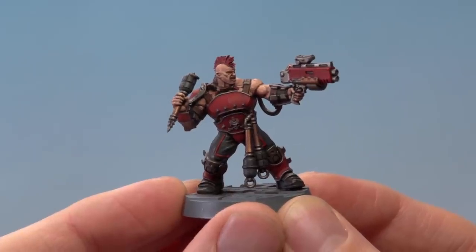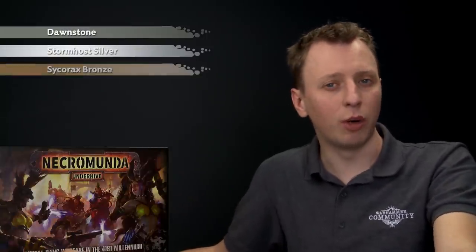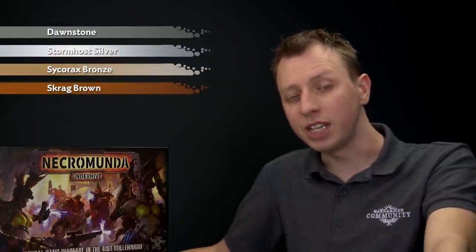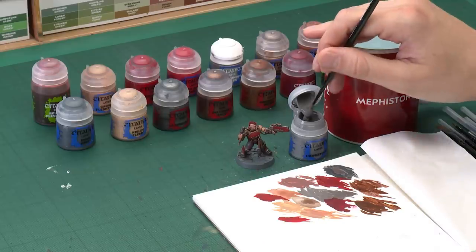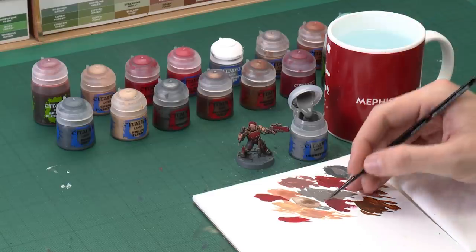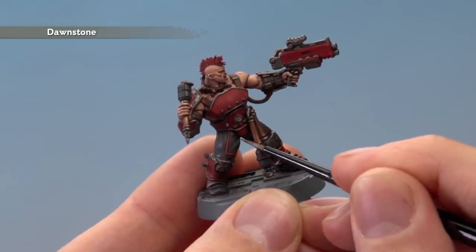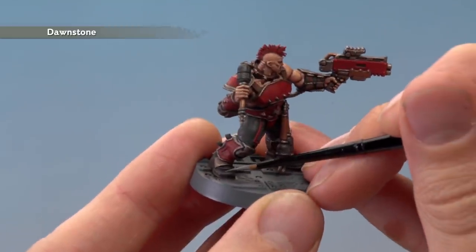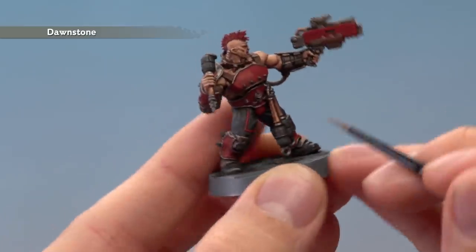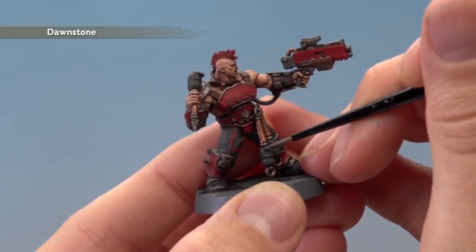Now that we've highlighted all those red details we can move on to highlighting all the remaining colours using much the same technique. First of all we're going to need Dawnstone to highlight the trousers, the boots and also the grenades. Then we'll move on to Stormhost Silver to highlight all the silver details. After that we need Sycorax Bronze for all the bronze detail, and then Scrag Brown for all that brown leather. Finally we need a very small amount of Screaming Skull for the teeth. Starting with Dawnstone, use a small layer brush to pick out all the sharpest edges. On the trousers follow along the tops of the creases. On the boots go around the sharpest point along the end. For the grenades follow along the corners, and on the round grenade paint just a small line along the top.